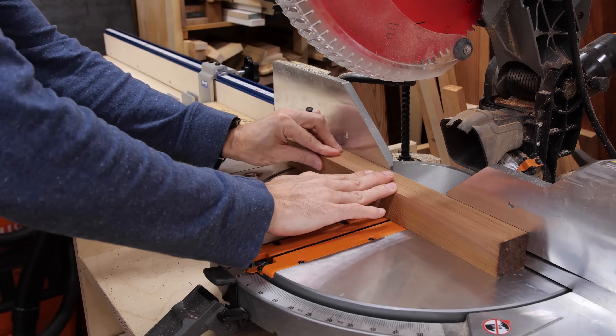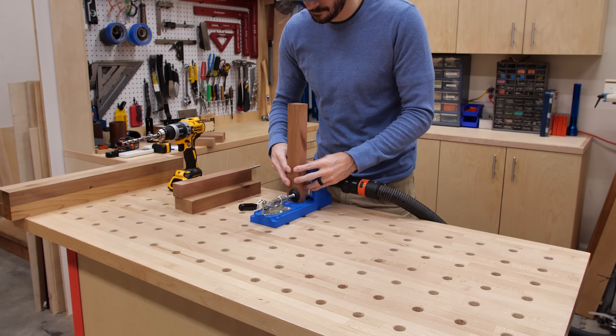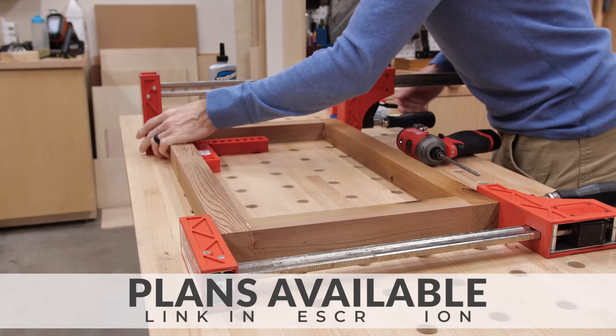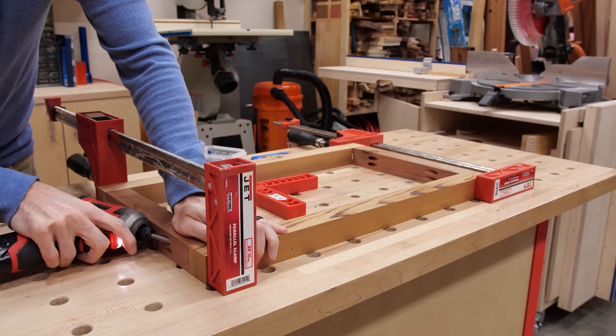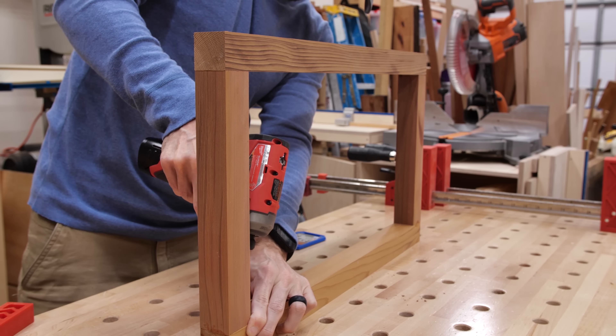I'm using pocket holes to join the side frames — once assembled, all the holes will be hidden. But you could use miters or dowels here as well. I assembled the frames with two and a half inch pocket screws. Normally I wouldn't use glue on an end-grain to long-grain joint, but with the heat from the Shou Sugi Ban burning I figured any extra hold would help since the frames might warp a little. I'll have free plans for this build using off-the-shelf lumber in the description. Note that it's a tight fit to get your drill in on these frames, so you'll need a shorter driver bit or a right angle attachment.